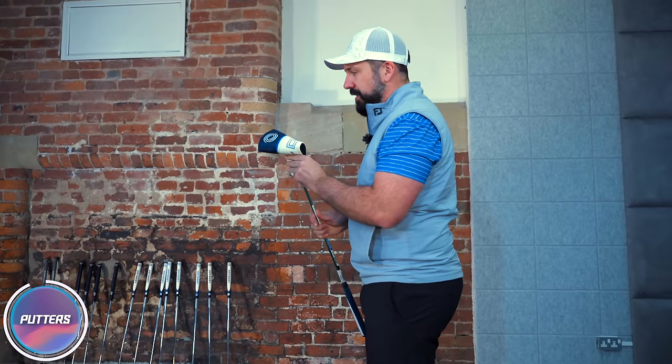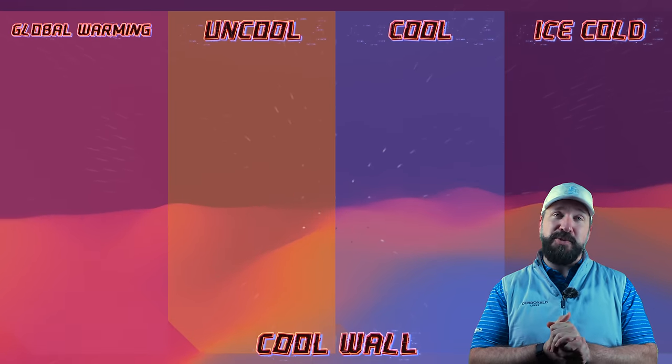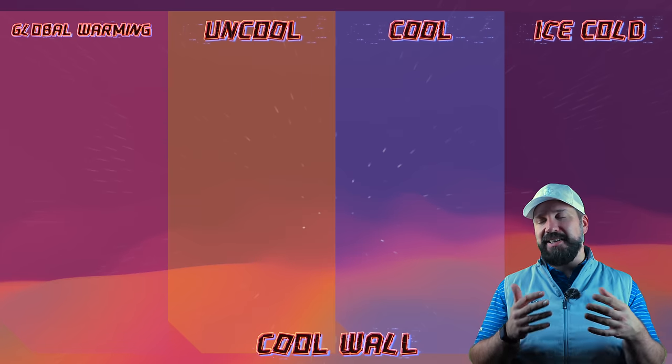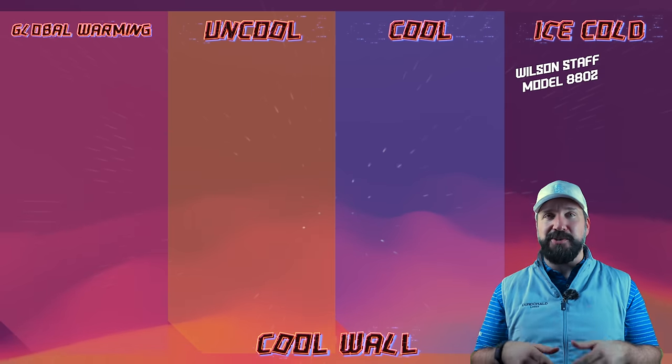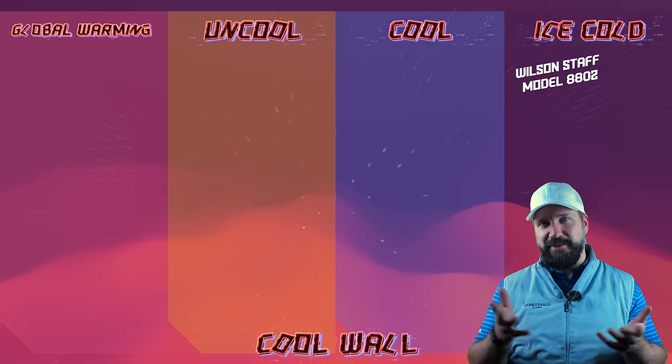I'd actually like to test this in a two-ball. And that is the one putter we don't have. We've got the entire AI range by the looks of it, apart from the one putter I really want to test. That's annoying. So on the cool wall we have categories from ice cold to cool to uncool to global warming. That classic Wilson putter is just ice cold, everybody.